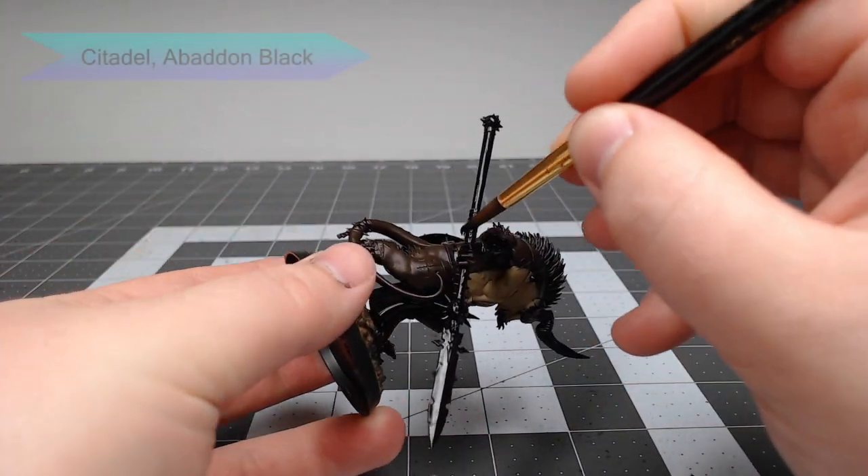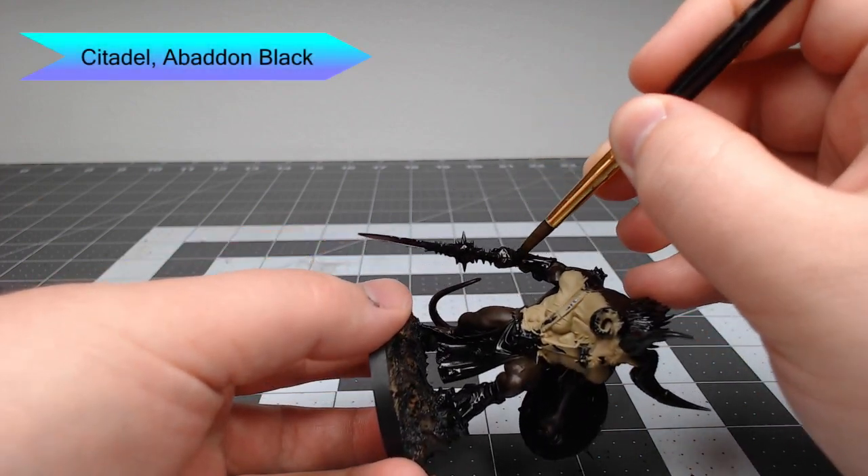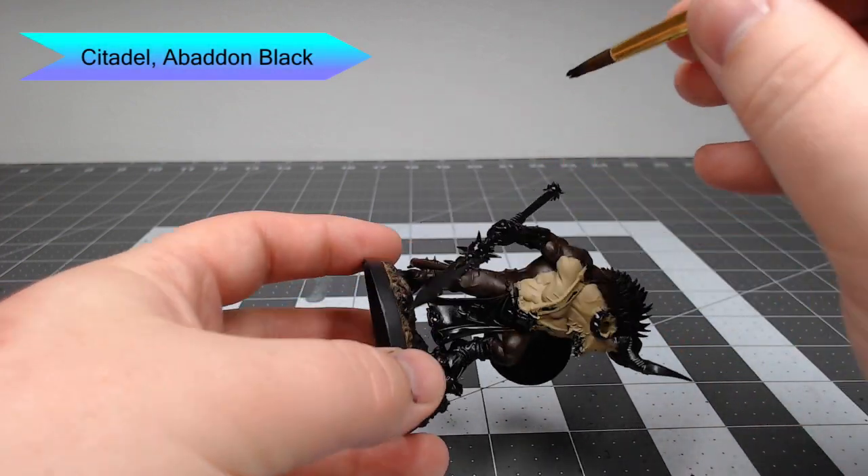Next we're going to take Abaddon Black and paint this on the hands and feet of the model, as well as extending slightly down from the hairline on the model's back.